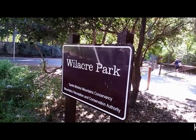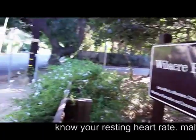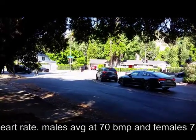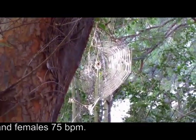Hey, hello everybody. I hope you are doing well. We are here at Will Acre Park located at 3431 Fryman Road, Studio City, California. This video is about cardio.